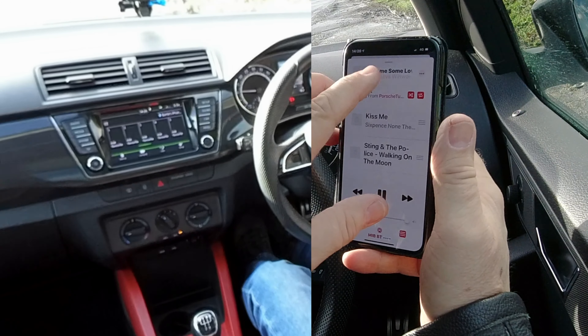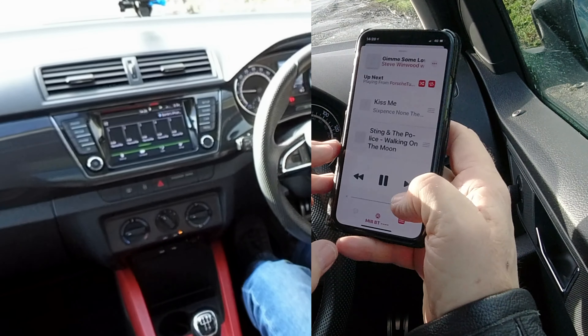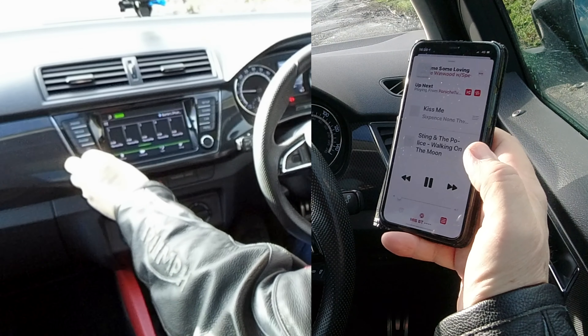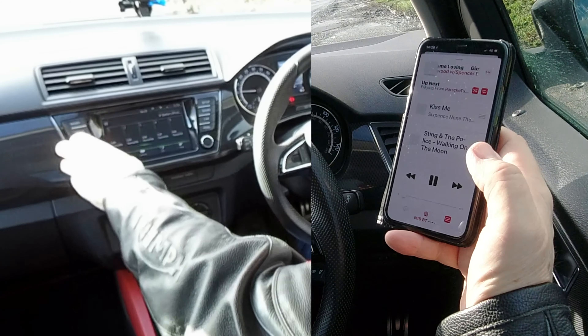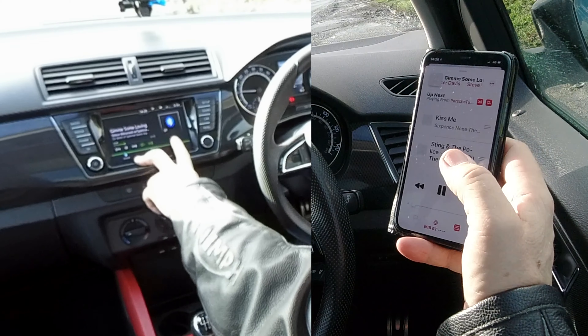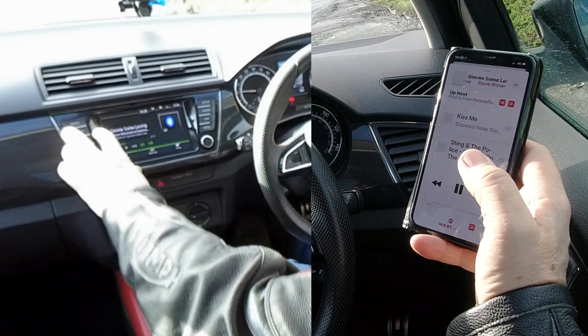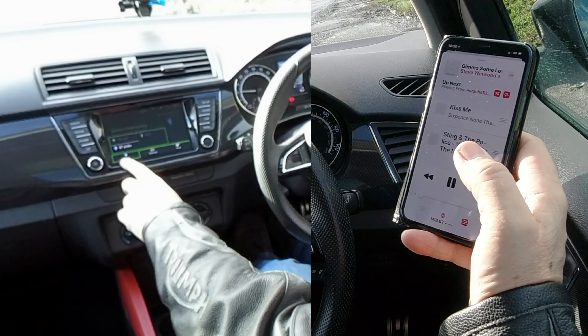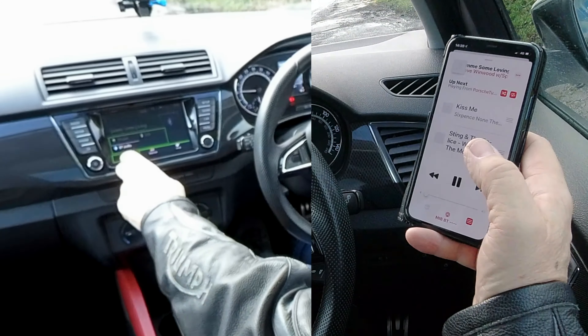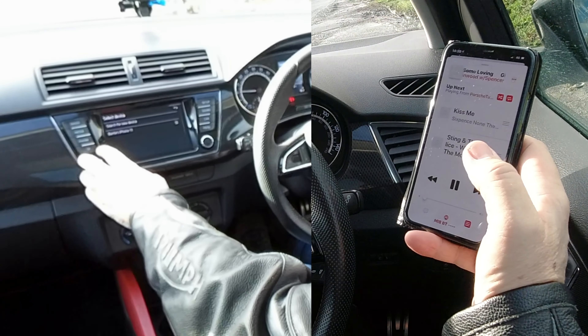That's playing, I'll just turn it down. Go to Media and it's already on Bluetooth. If it's not, you've got Source here — click Source. If you've got an SD card in or USB you'll have to change it around, but it's on BT there.